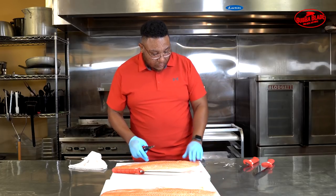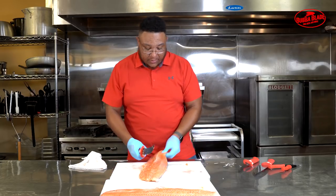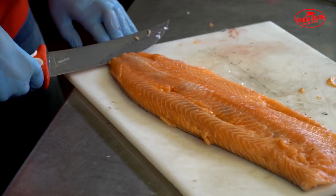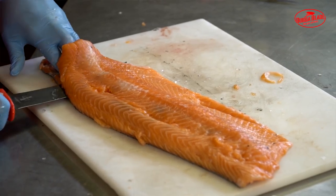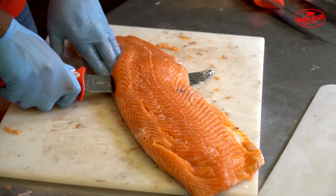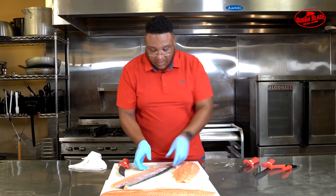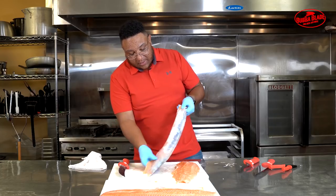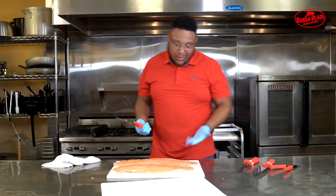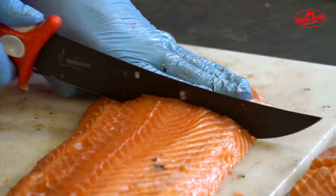Now that we've got all the pin bones out, we're ready to pull off the skin. Flip the fish away from you so you cut away from yourself. Make a little incision — you lose a little meat but it gives you a good place to grip. With a nice flexible knife, keep pressure down at a straight angle to get the meat off the skin. With a sharp knife, there's not much meat left on there. Now it's time to cut our portions — I have pretty big hands but I usually do four fingers width and cut straight through, giving me a nice portion all the way down the fish.